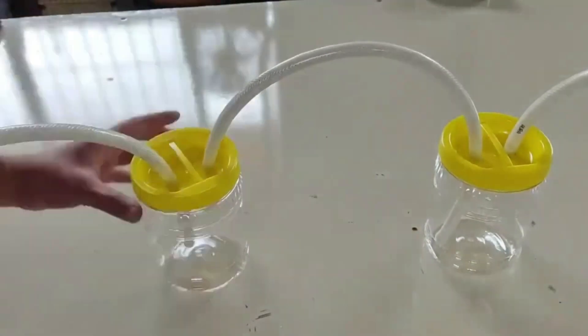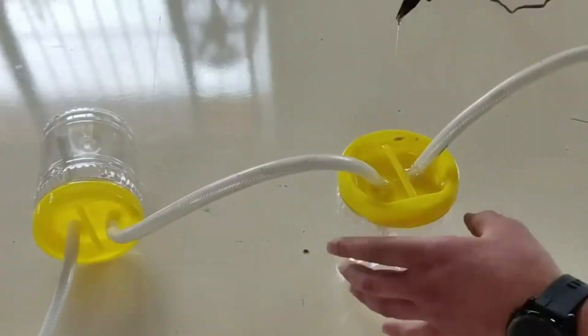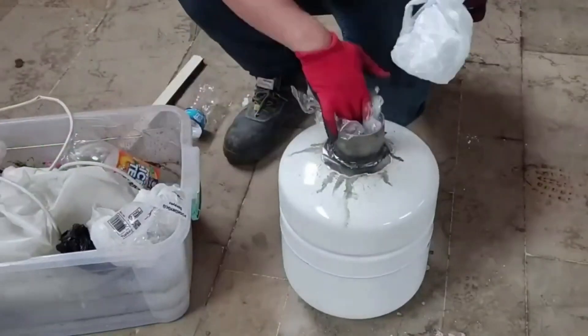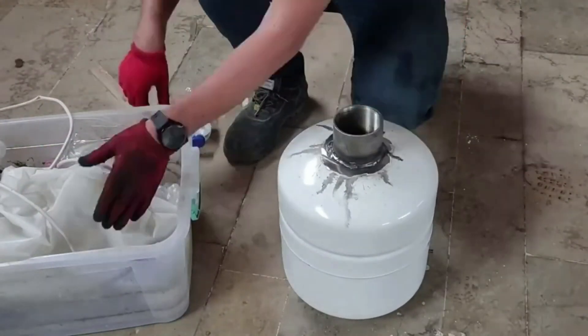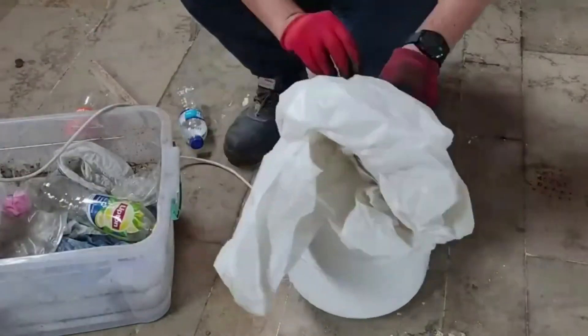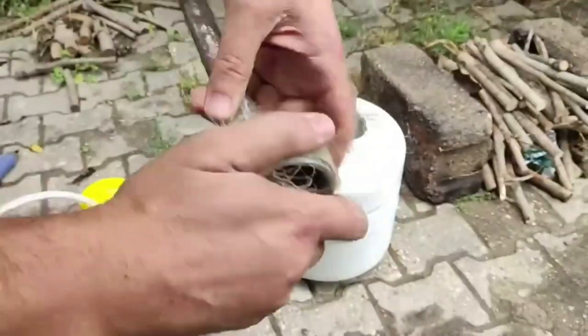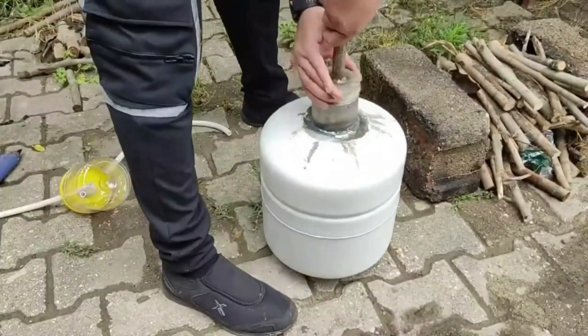One hose reaches to the bottom of the jug, and one stays only at the surface of the jug. I am filling all the plastics I found into the pressure tank I prepared. These include plastic bottles and nylon bags. All the cables are there. I've prepared a blind socket and pipe system beforehand.